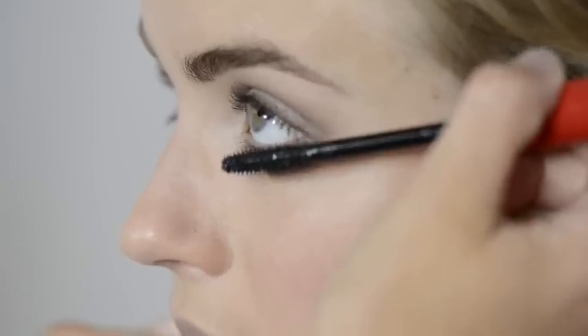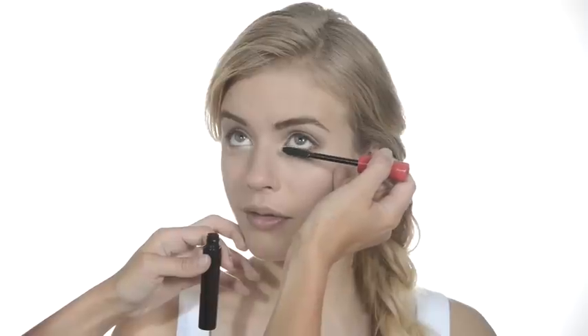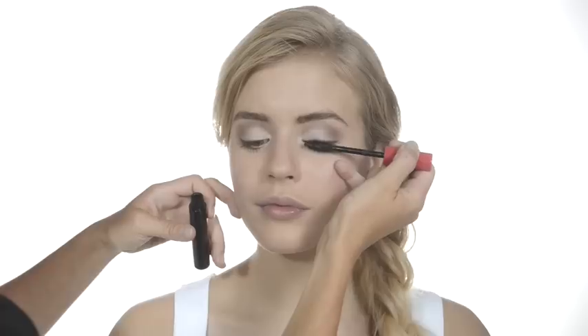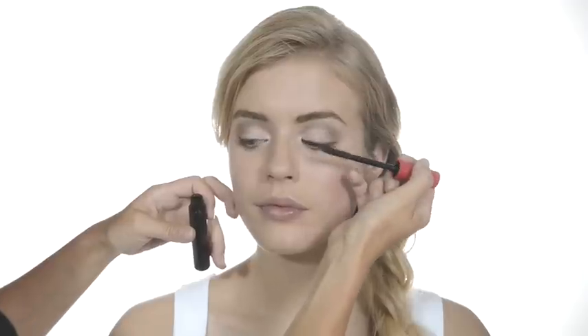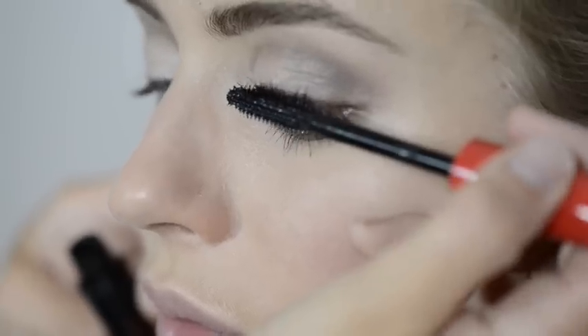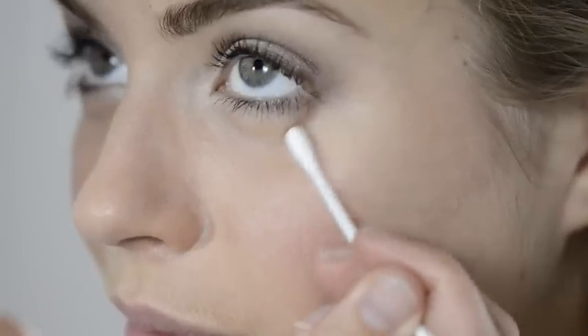Now for mascara — we're using Fat Lash Mascara. You don't need to apply very much for this daytime look. For a good application, blink down onto the brush and then wiggle it through your lashes. You can remove any little dots of mascara with a clean damp cotton bud.